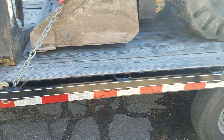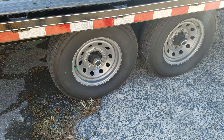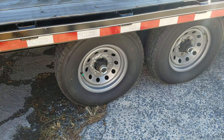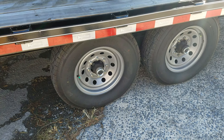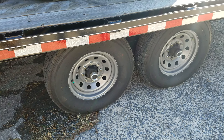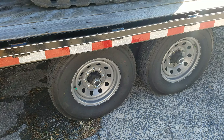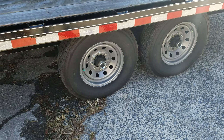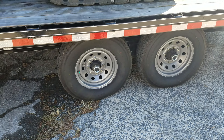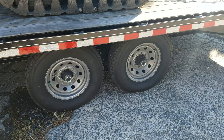One upgrade I did not do is I did not get the heavier axles. There was an option for 8,000-pound axles — these are 7,000-pound, and they seem to be holding up. I don't max the trailer out. I'm usually somewhere around 14,000 to 15,000 pounds when I'm hauling hay.